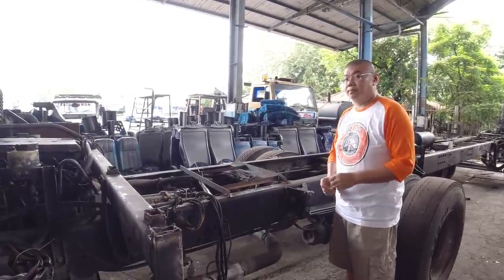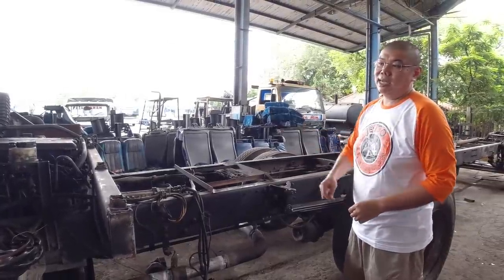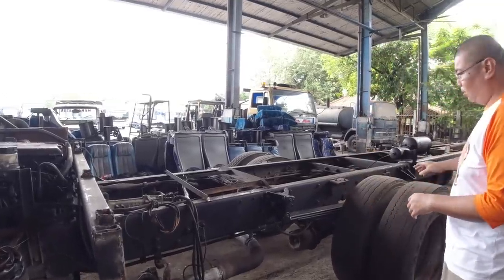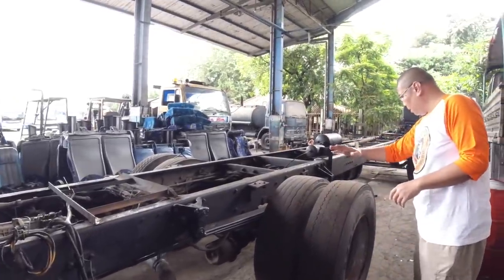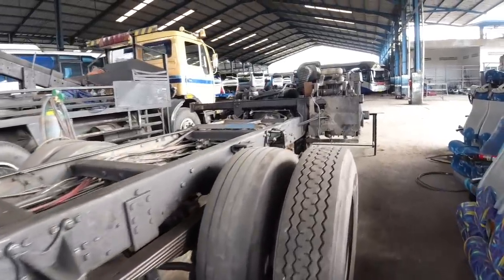Tinggal sekarang baterai — karena pakai motor listrik, kita perlu baterai. Kalau mesin diisi solar, nah sekarang baterainya mau gimana? Setahu saya baterainya bisa diletakkan di sepanjang sasis, entah di bawahnya atau kita taruh di kompartemen khusus.